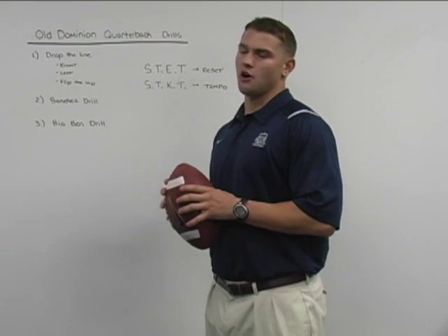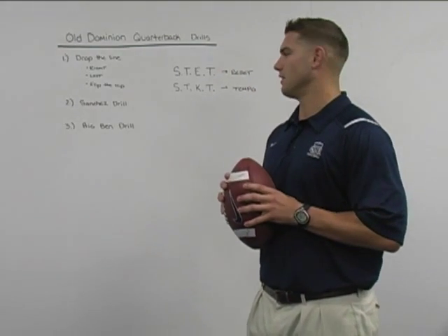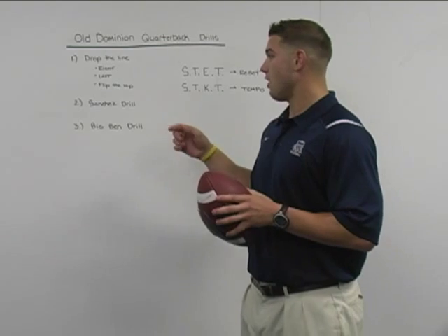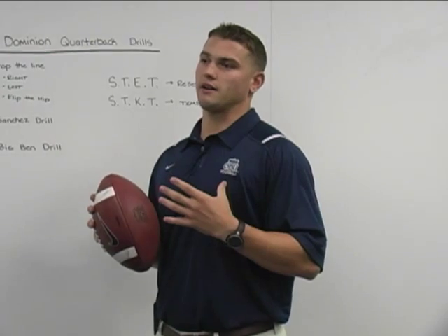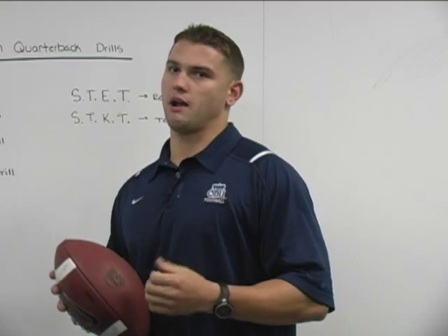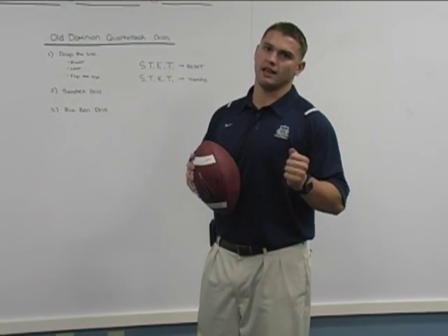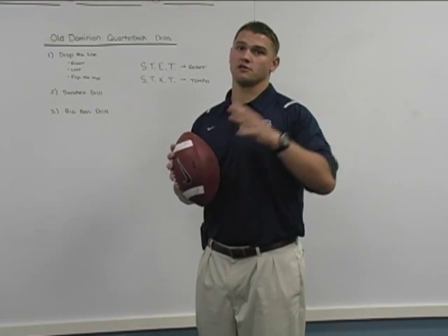The last drill that we're going to talk about today is called the Big Ben Drill. The reason why we call this the Big Ben Drill isn't because we stole it from Big Ben like we did the Sanchez Drill, but because we affectionately named it after a quarterback that we have a lot of respect for in the NFL. This drill really focuses on a quarterback having his guys downfield but not being affected by what's happening to him within the pocket — whether that's a guard or center getting pushed back into him or a defensive end coming around him. We're going to have a manager kind of jab, distract, hit, and really just put the quarterback into a stressful situation while his eyes are downfield.